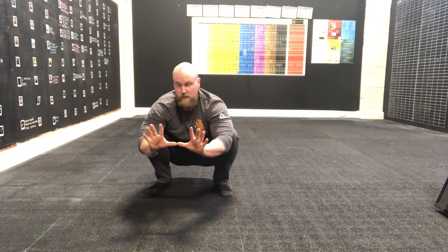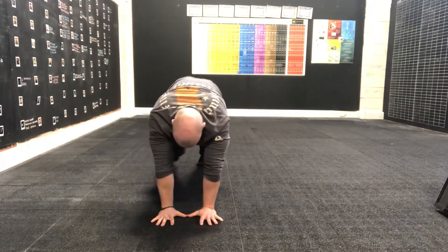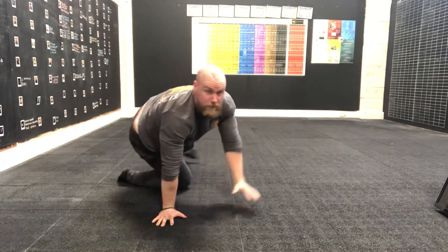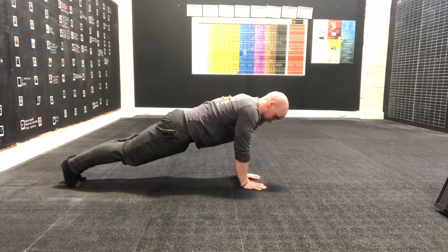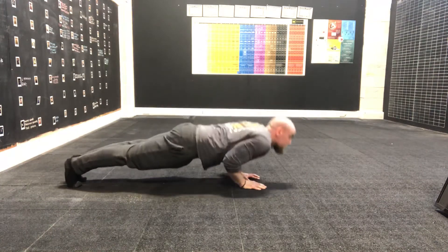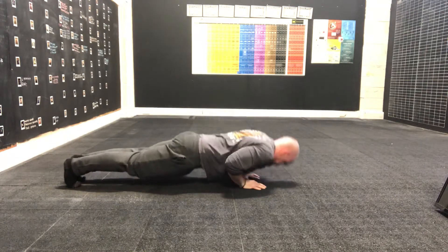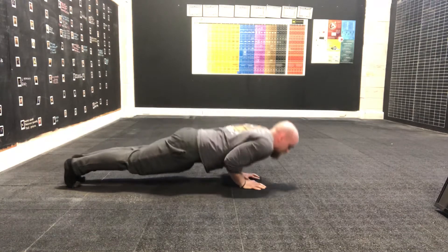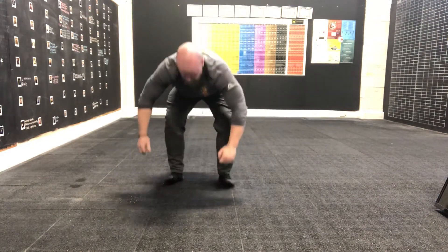We're taking it narrow now, so thumbs together, toes or knees. This is one of the hardest ones. Making sure that long straight line body, squeezing those glutes as much as we can. Drop down to the knees if you need to and carry on. Five, four, three, two, one. Back into that squat hold.